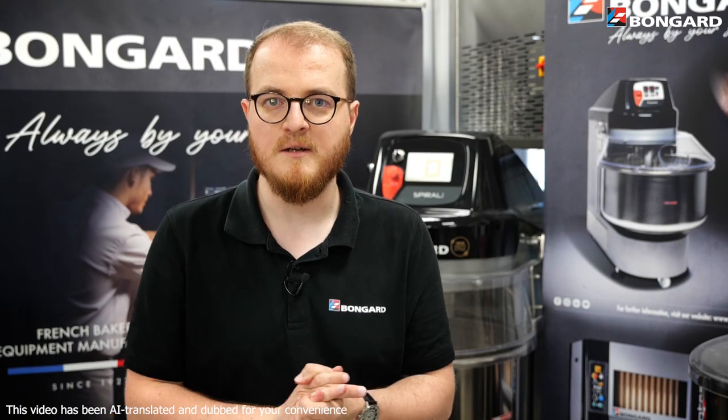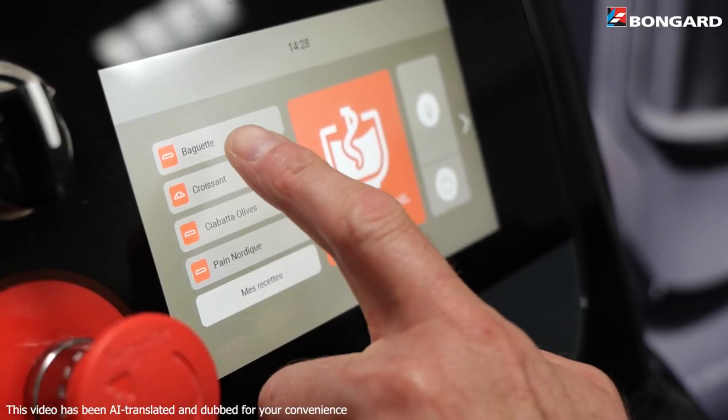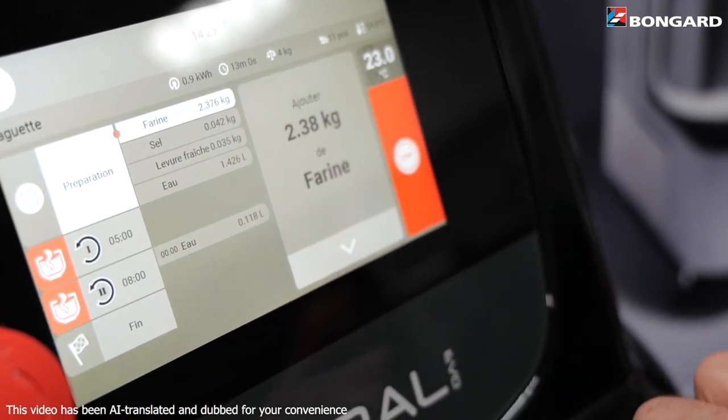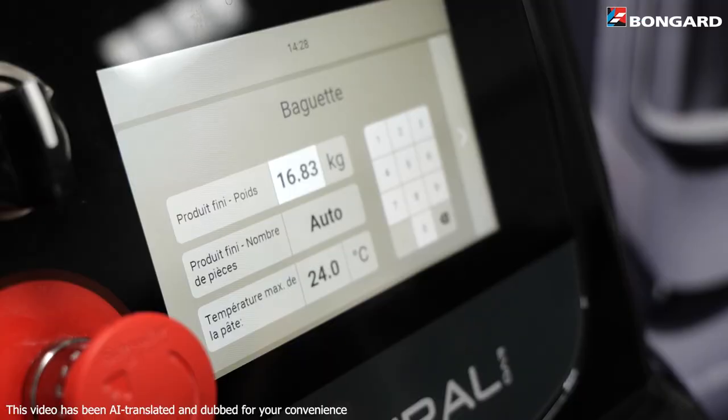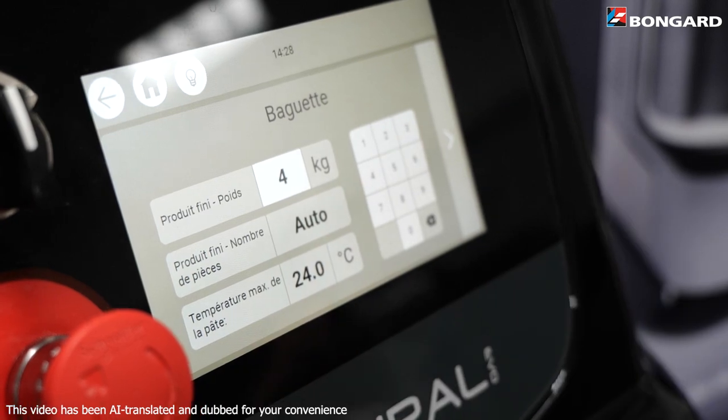With touch control, your daily routine is made easier. Launch your favourite recipes at a glance from the main menu, then let yourself be guided step-by-step through the programmed recipe. 400 baguettes today, 500 tomorrow — the control panel adapts to your pace, automatically readjusting the quantity of ingredients required.